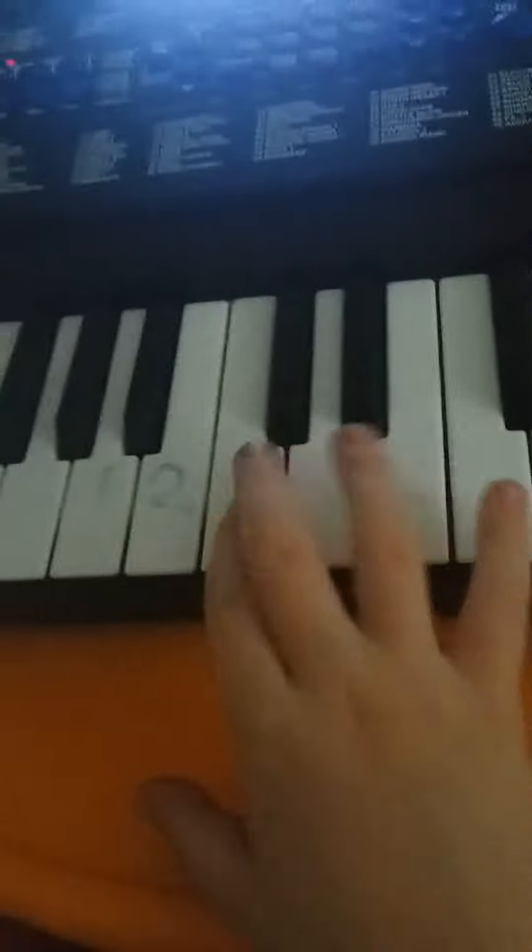But anyway, hello guys, so today I'm going to show you how to play the some millionaire lifelines. The first millionaire lifeline is ask the audience. You might be able to see my camera, you might not be able to see some of the keys, but it goes like this, actually.